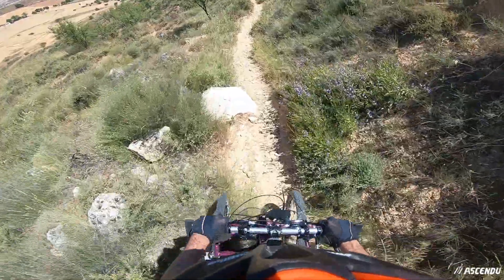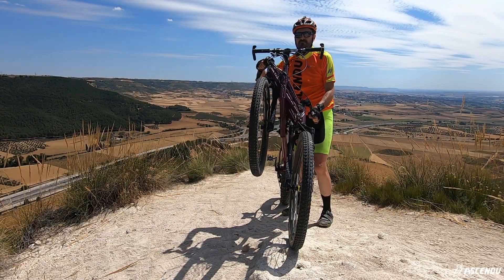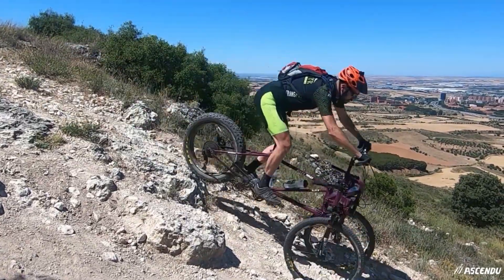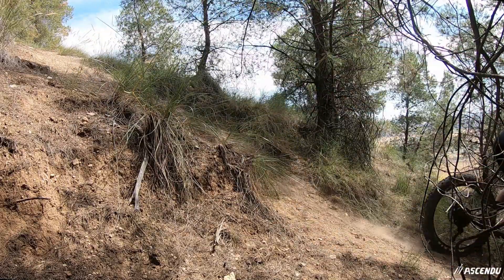You can ride any single track, regardless of whether the track fits in it or not, because the travel of the front wheel is 430mm — yes, 430mm — without taking into account the 100mm travel of the forks.